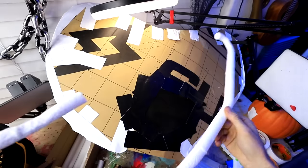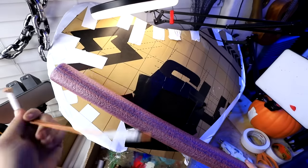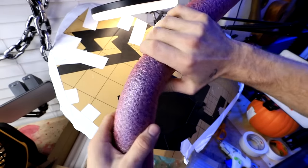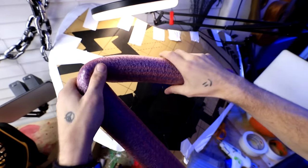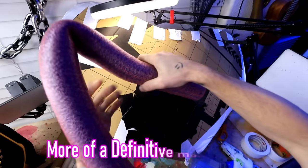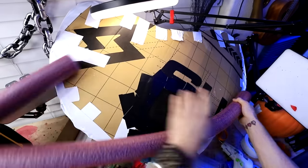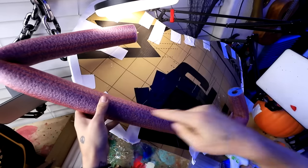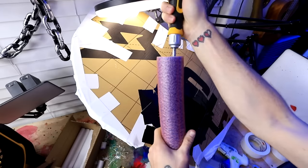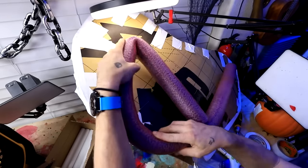So we're going to try using this pool noodle instead, and I'm going to use some wire to kind of help shape it a little bit. Just shove that in there. I'm definitely liking this method a little bit better. We have a little bit more of a definitive mouth shape now. Try the other side — oh yes, that works. I think I may have to add one in the middle. Use my screwdriver to shove that right in there. That's holding that shape a little bit better now.